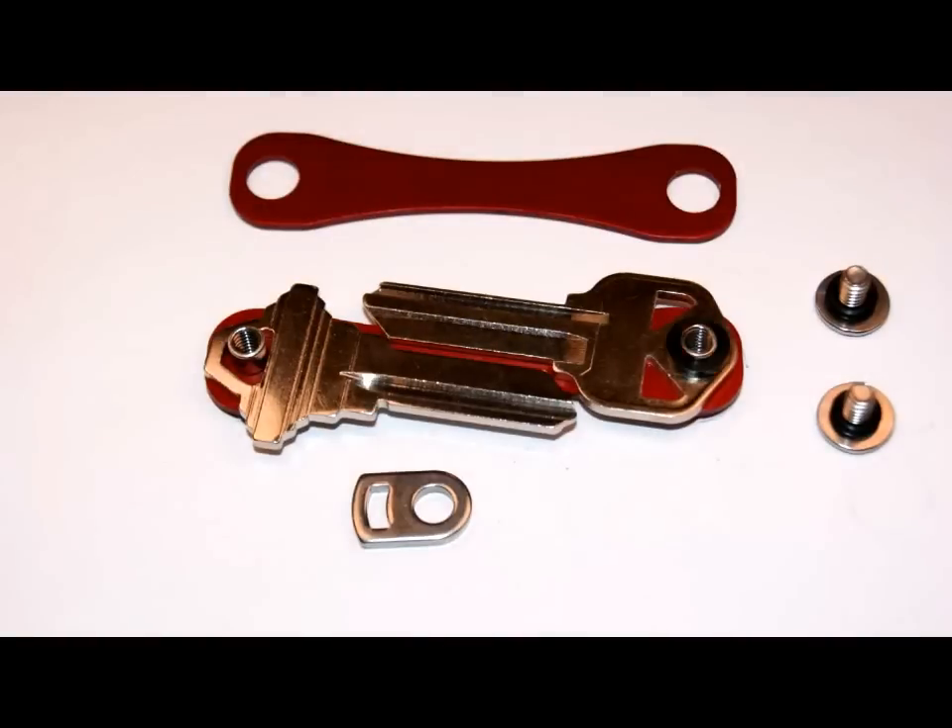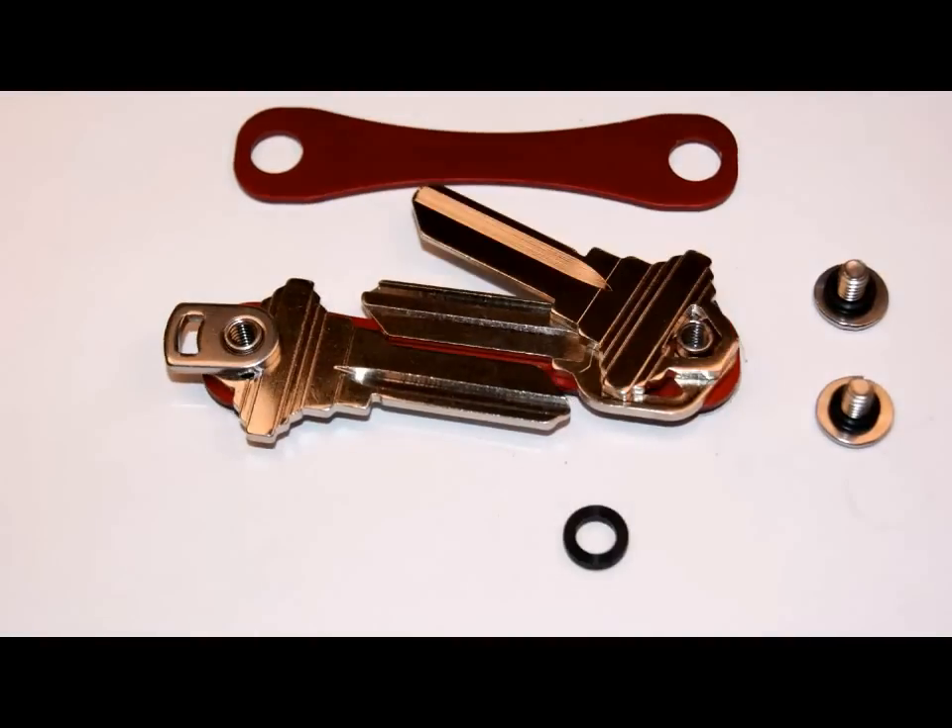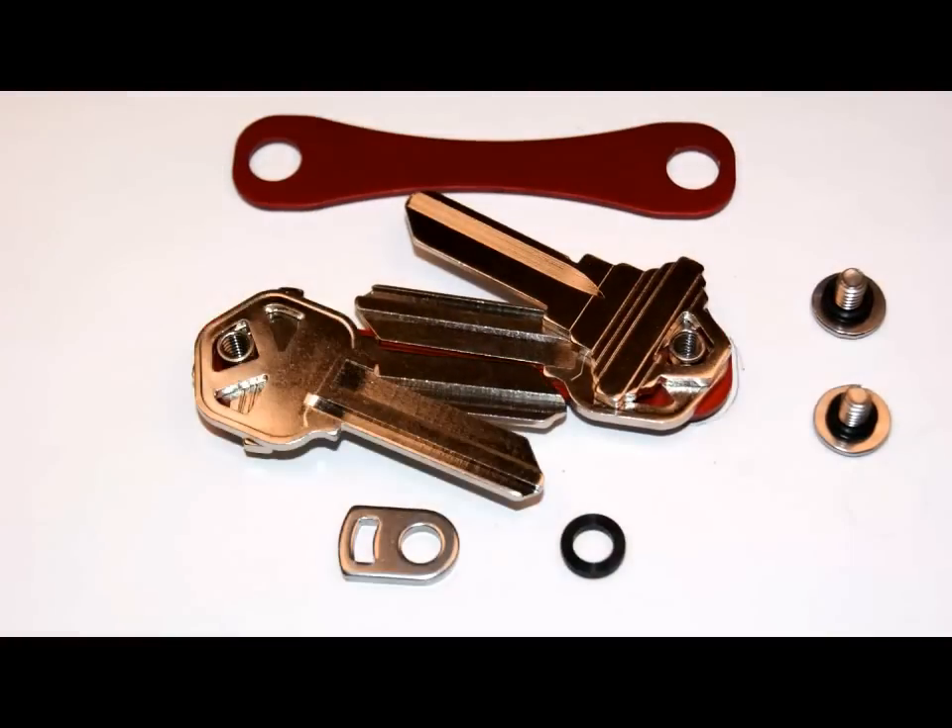Next, add two keys with spacer and loop ring, or add three keys with loop ring, or add four keys total.